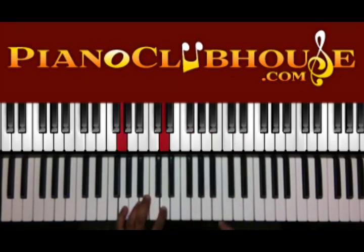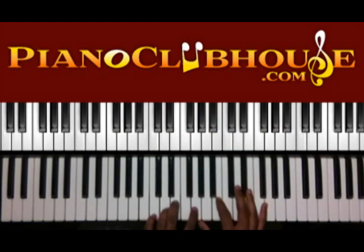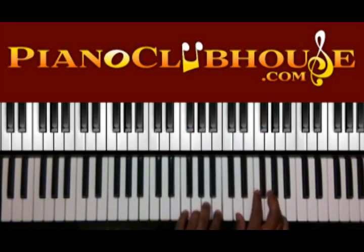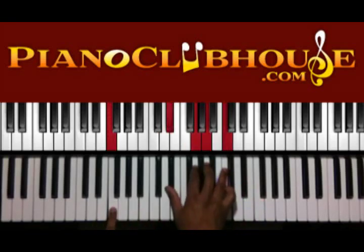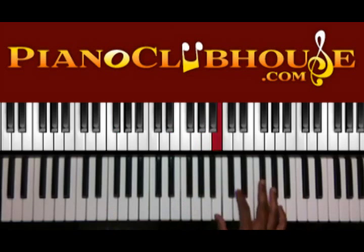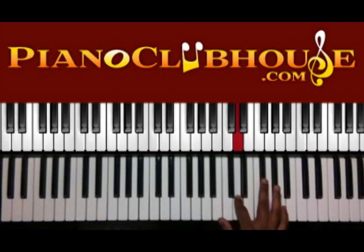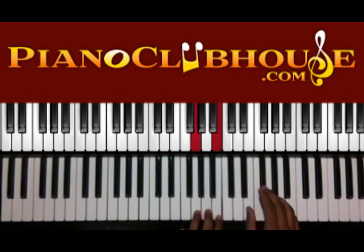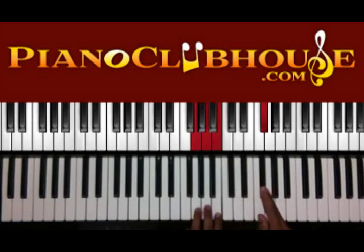So the intro will start like this. Okay, so we're starting with the melody — starting on B, D, and F-sharp. When you get to this F-sharp here, you're going to have G, A, and B in your left hand — just like that.